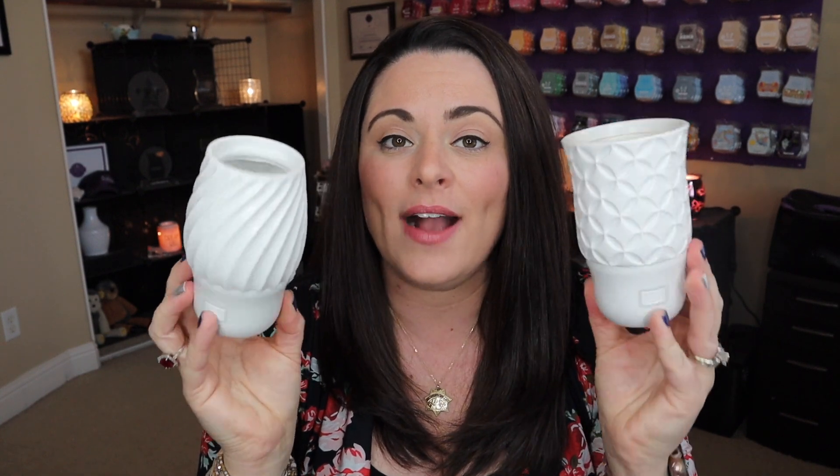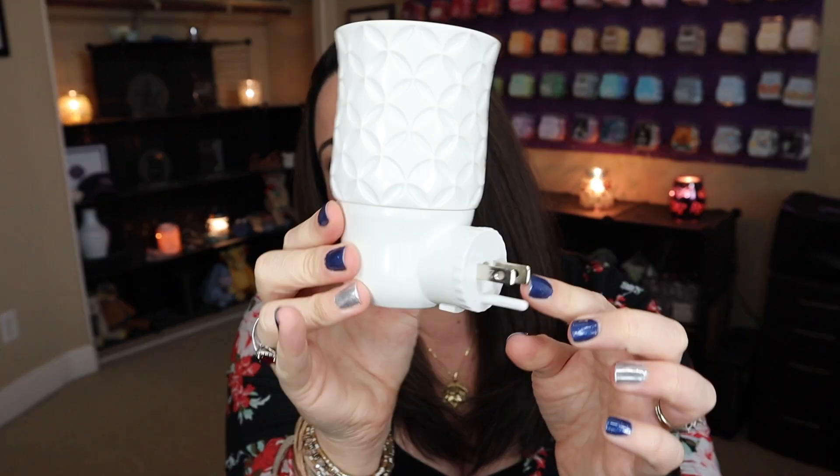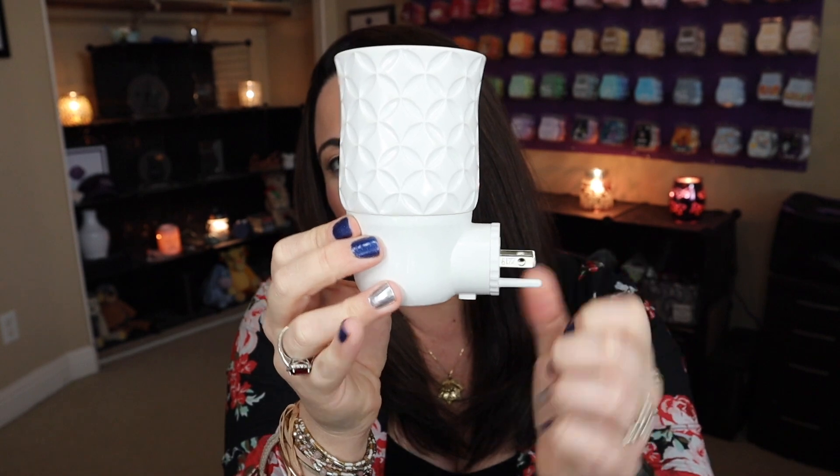We also have the wall fan diffusers, which are amazing. These are essentially pretty much the same as our mini warmers, except you're using the pods instead of wax. These are a much more durable packaging. It feels like a thick plastic and it just pops right off — there's no screwing involved, not a lot of assembly. And if it does pop off, you're not worried about anything breaking. It also has the same type of base as the mini warmers do.